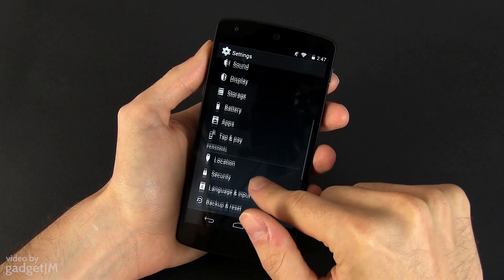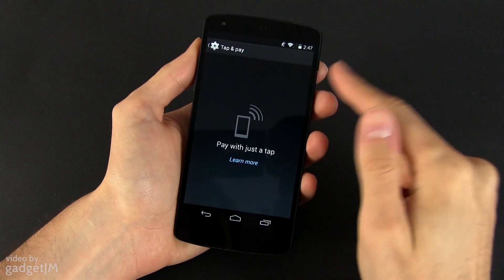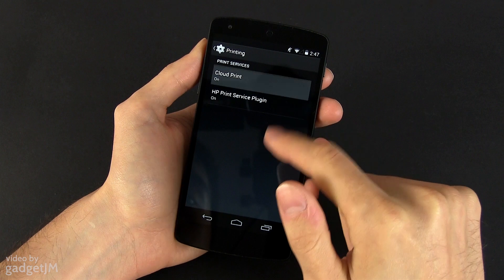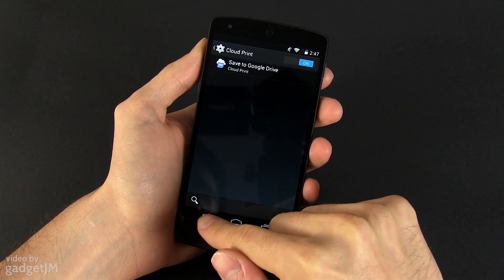Besides that, there's a tap and pay menu meant to make NFC payments simpler, and a printing menu where you can configure cloud or network printers. I haven't actually used any of these services, so I won't get in-depth here.